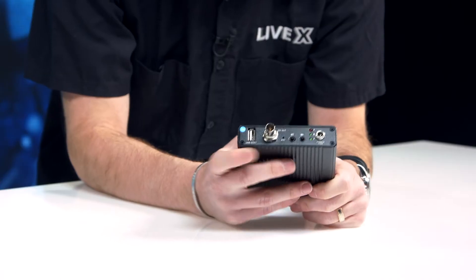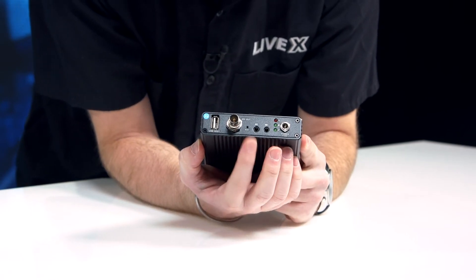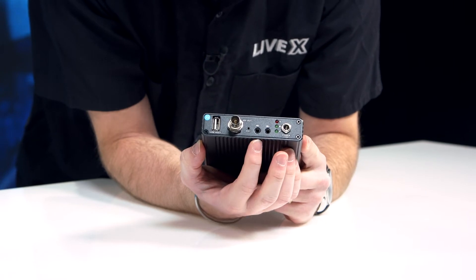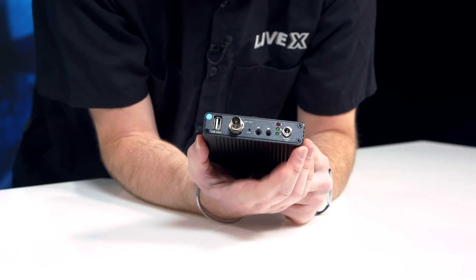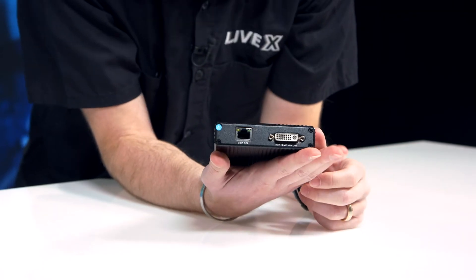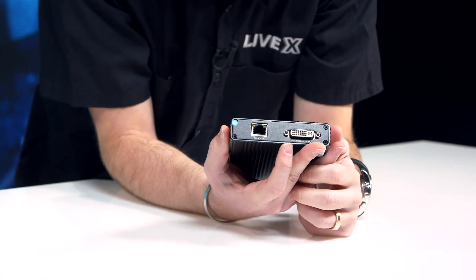We have a USB port, SDI out — it's a little hard to see because it is a hair tiny — a reset button, two audio ports here, I believe this is a line out and a line in, a couple of status LED light indicators, and then your power. On the other side, you have your ethernet port — it says Giganet, because why not.